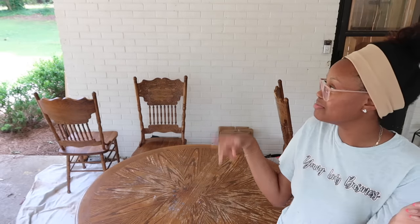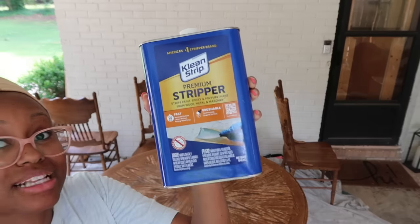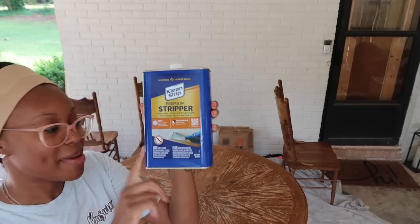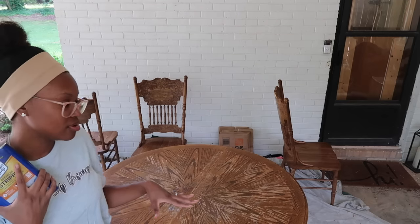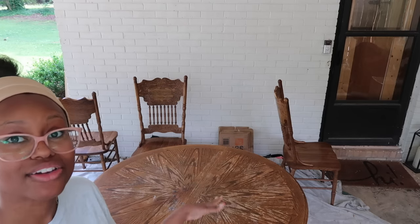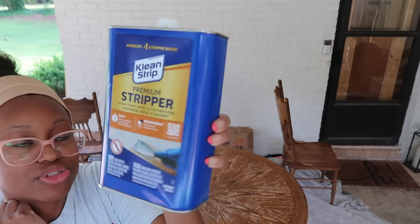We are going to strip the table down to a lighter wood finish — possibly bleach it — and then paint the chairs black. I feel like that is going to be the best option. Here's what I picked up at Home Depot: I ended up getting this premium stripper because I've been doing a lot of research on YouTube about how to really lighten up the wood of a table. Before you can get to bleaching or whitewashing, you have to take off the varnish and top coat — that's what this premium stripper is for.